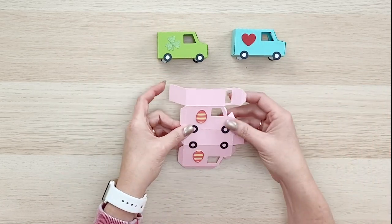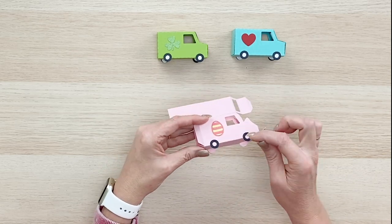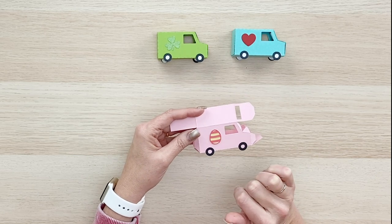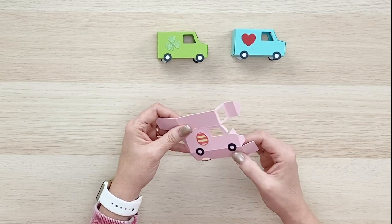This is what the file looks like when it's flat, and when you fold it up you can see that the little wheels have little cutouts that show you right where to glue the little wheels on. There's also a little embellishment for an Easter egg on the side, and you can put one on both sides. Now we just need to put this together and it's actually quite simple.